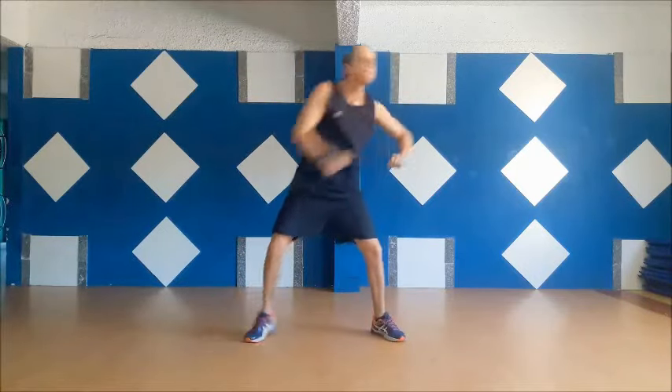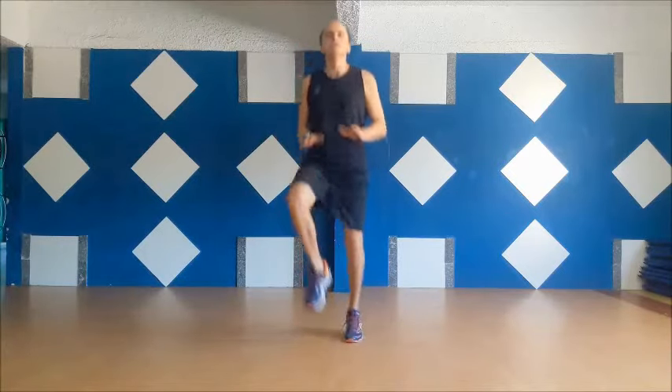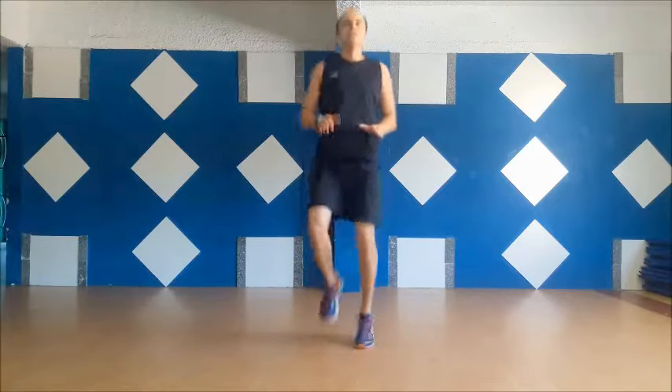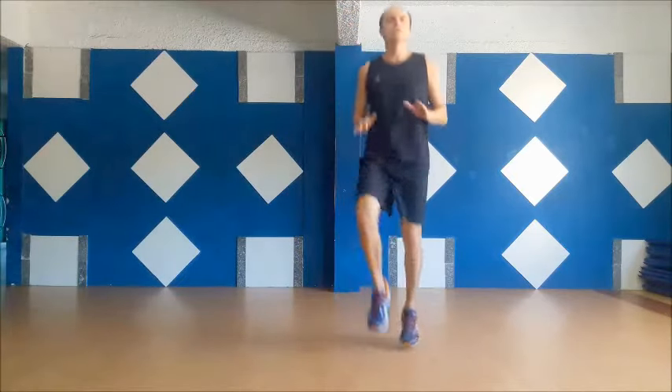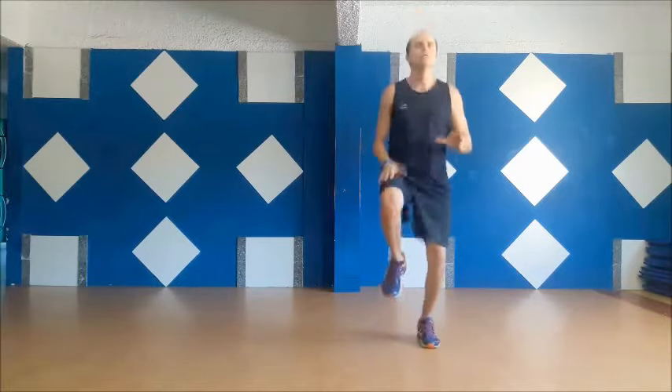Five, four, three, two, one, go! Round five!